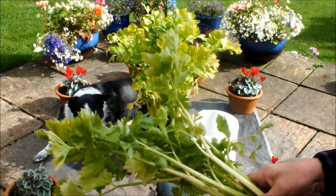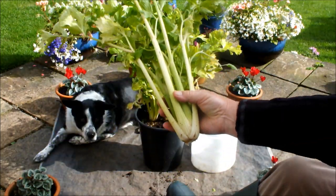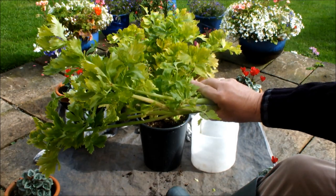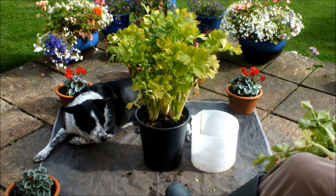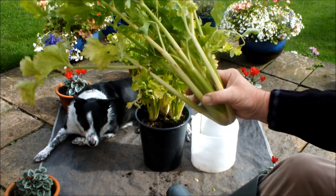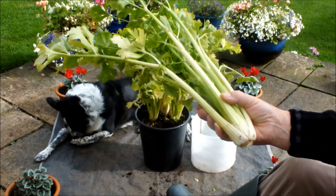Okay, I've tidied the celery up, given it a wash, it's looking a lot better. It's not the biggest celery in the world, but hey, it's celery — and I grew it in that pot. I'll zoom in so you can see those three still in there — they're looking good. But that's the one we've taken out, and that's the one we're going to be eating.